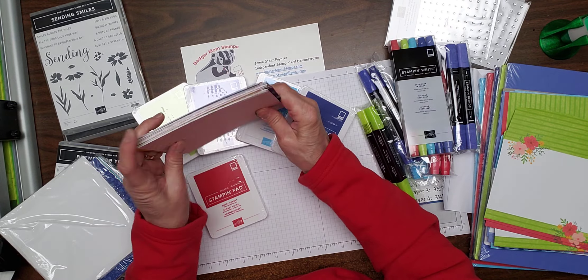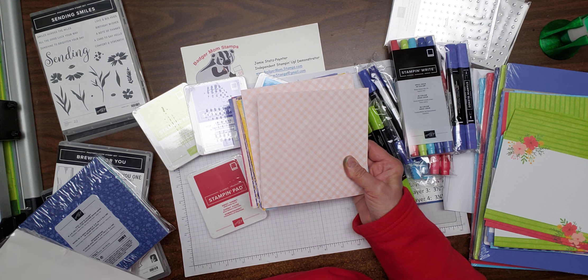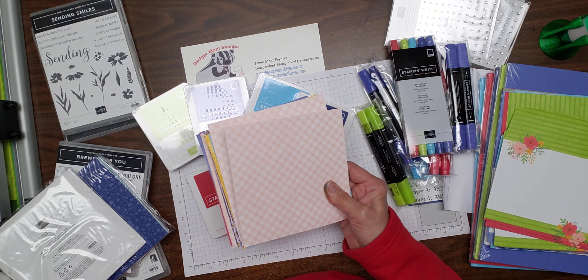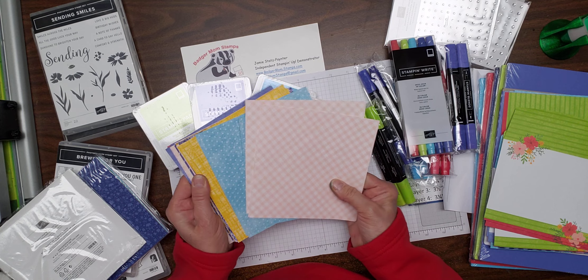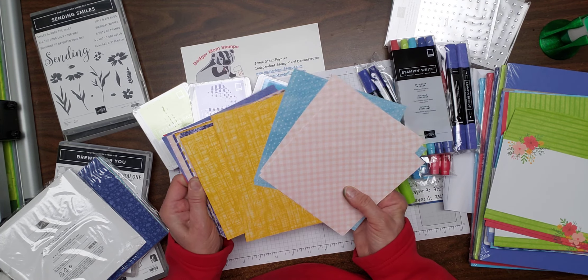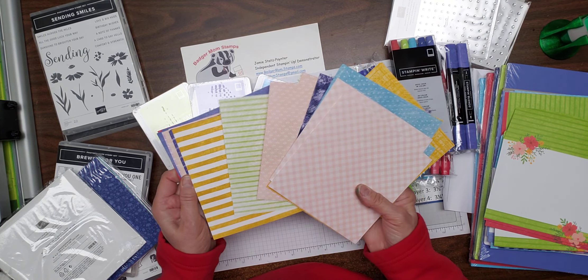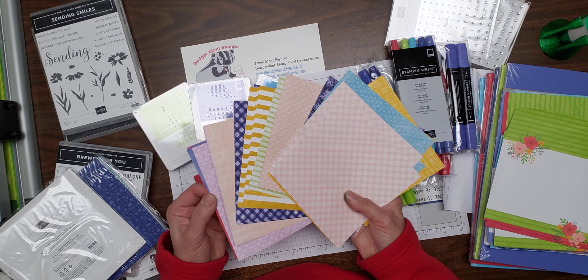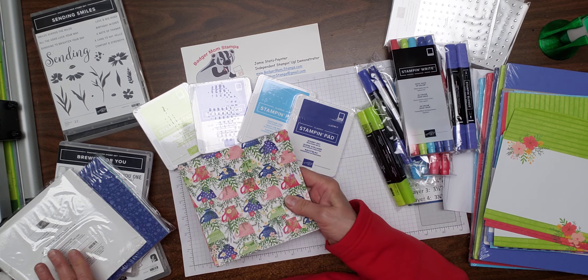And when we go to the other side, it says crumb cake, crushed curry, fresh freesia, garden green, orchard oasis, and petal pink — those are the colors these papers match with. So if you're not into florals, you always have a cool way to do some different things with it. That is the DSP called T-Boutique DSP.